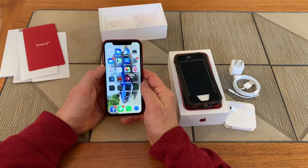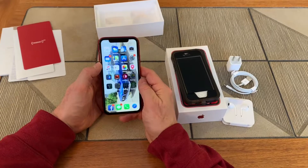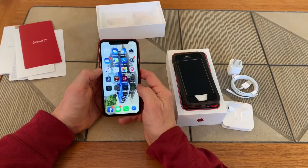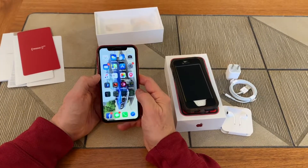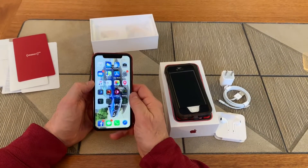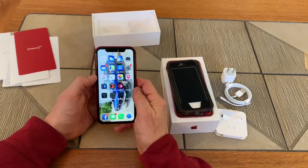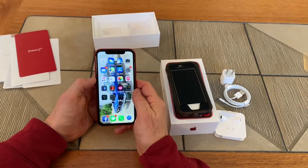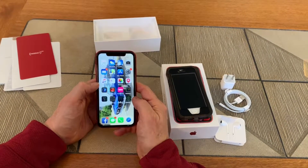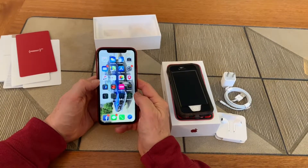I will do a review on this phone in about a month after I have a chance to go over it. I'll also do a review on the AT&T service to see how it's working. Please like and subscribe to our channel — Reviews and Things. We do a lot of reviews: muscle cars, electronics, and I'm even going to do a review on the Hamilton play I saw in Chicago. Like and subscribe to keep up with what we're doing.